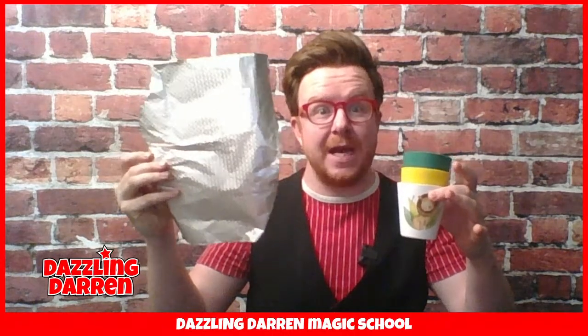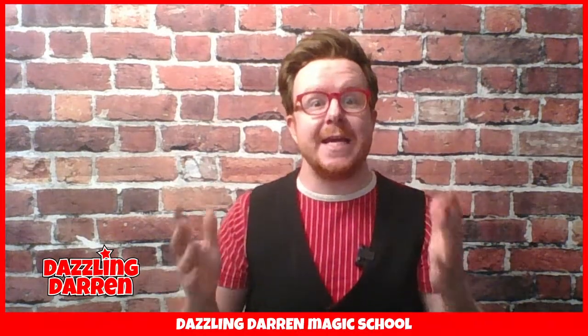You will also need a little bit of tin foil - somewhere about the size of an A4 piece of paper will be fine. You will also need a rubber band, and the last thing that you can grab is a pack of cards. If you've got all those four things you will be able to perform three amazing magic tricks in just a few minutes time.